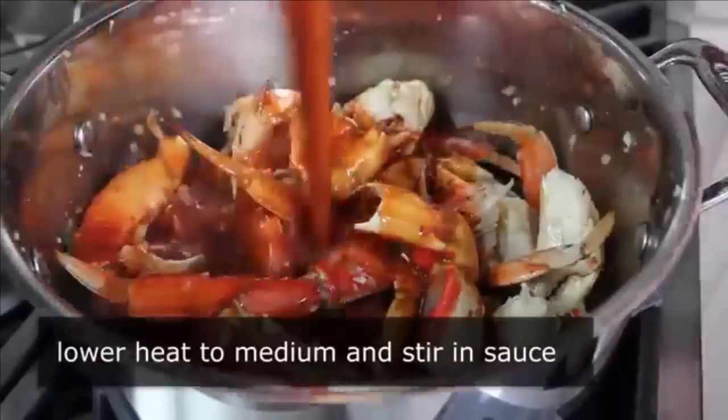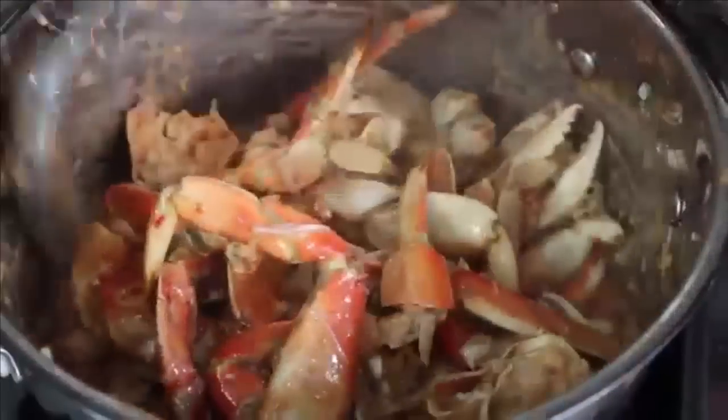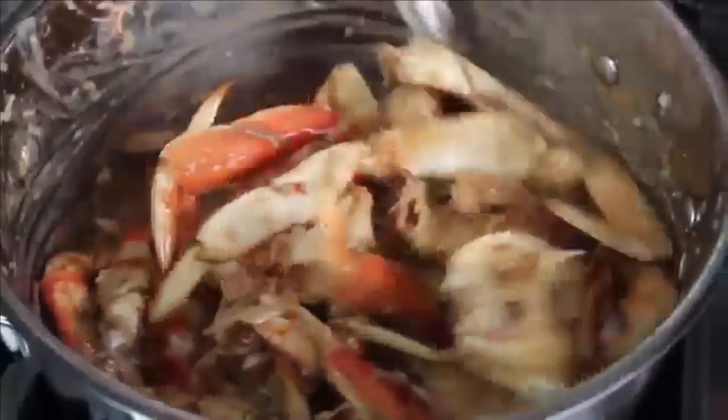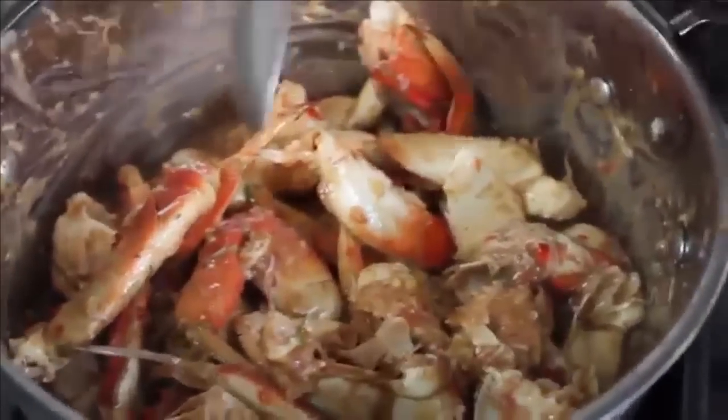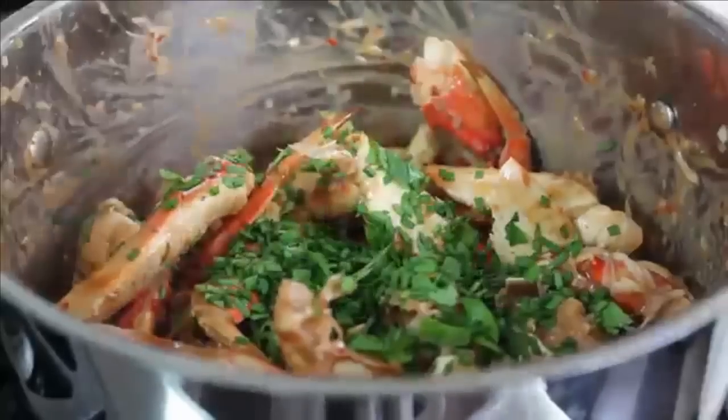Lower the heat to medium and pour in the sauce, continuing to cook and mix on medium heat until the sauce thickens up — the egg in there will tighten it up nicely, which is far superior to any cornstarch mixture. Once the sauce is hot and thickened and the crab meat is thoroughly heated, you're basically done. Turn off the heat and for the final touches toss in some freshly chopped cilantro and some chive — usually green onions, but I had an overgrown chive plant in the backyard. Stir that in and it's officially done.